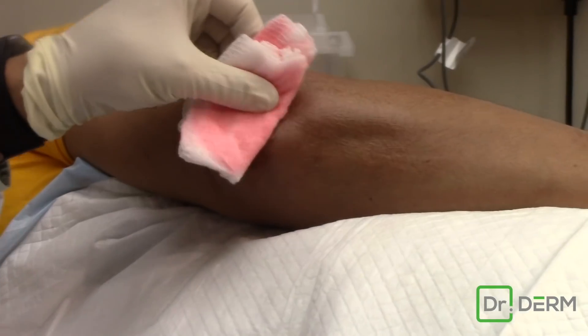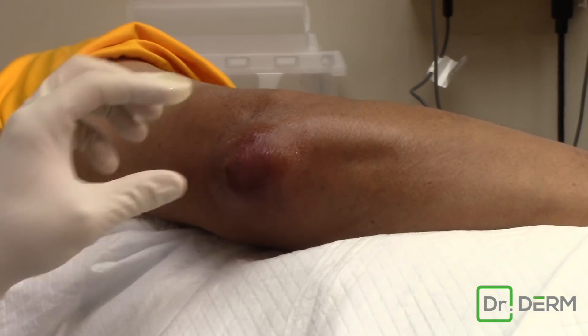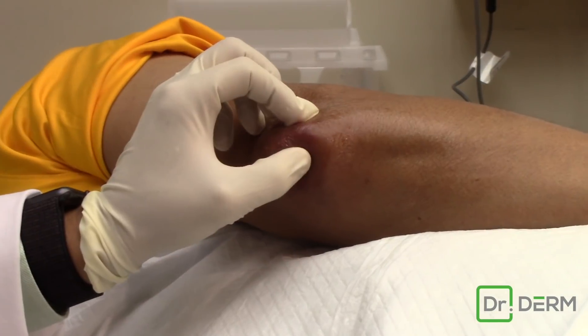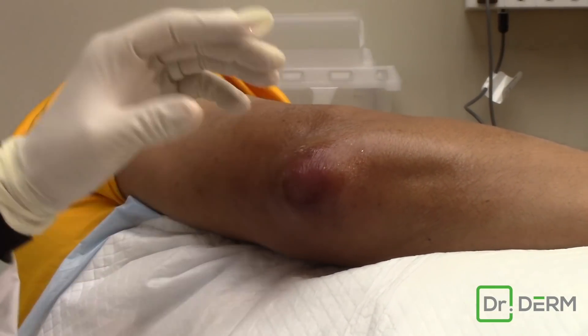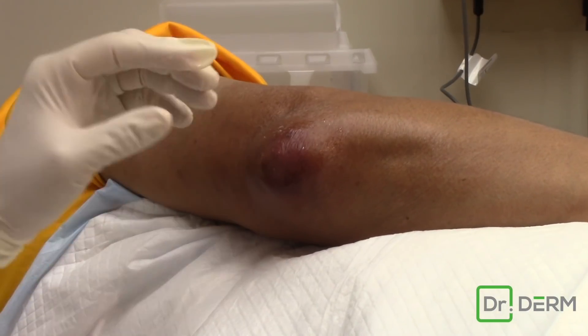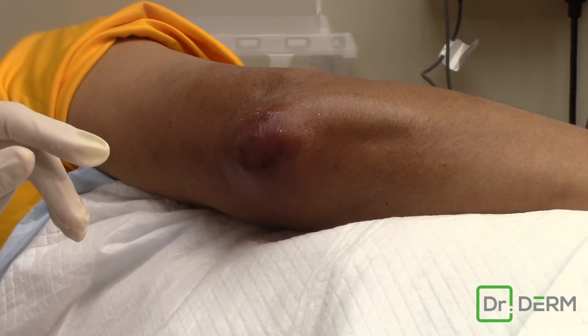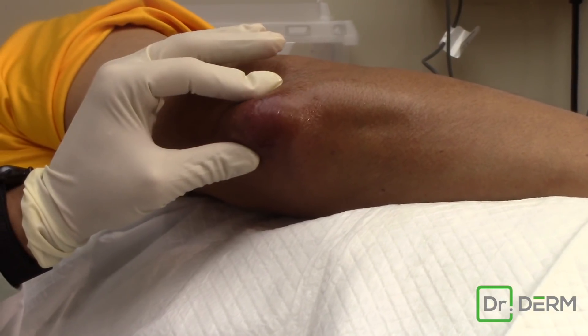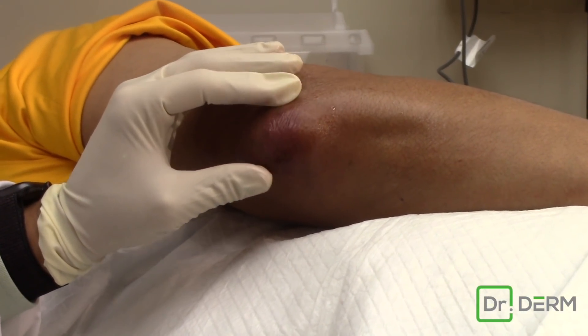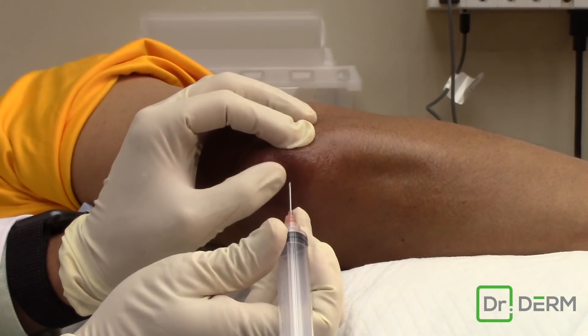Do we always need to drain this? Not always. This is really enlarged and it's been swollen, and what we're hoping is after we drain it a couple times — and today we're going to put in a little steroid — that we can calm down this inflammation and avoid a surgical procedure. Certainly if it's infected we would have to drain it, but it doesn't look like it today.